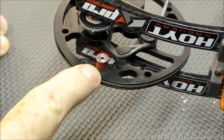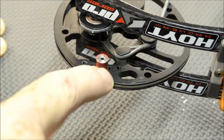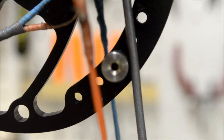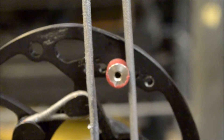I'll put this in the draw board and pull it to full draw and show everybody what I mean with the contact area. As you can see, this top cam — the bow right now is at full draw — the peg here is right up against the cable. That's the control cable on the bow. And down below, that's the lower cam, and you can see the peg against the bus cable there.